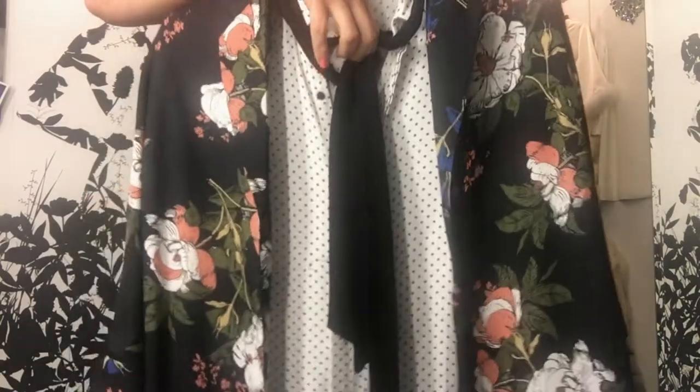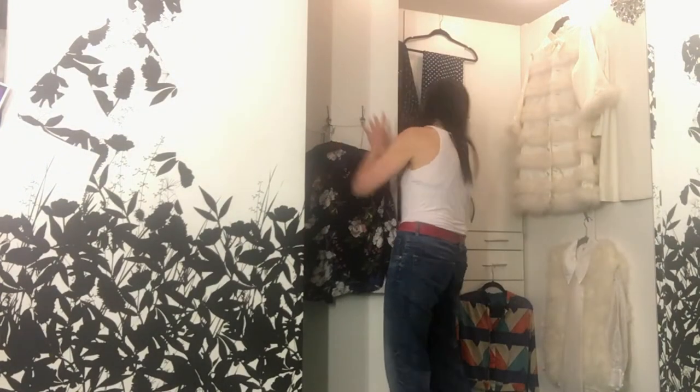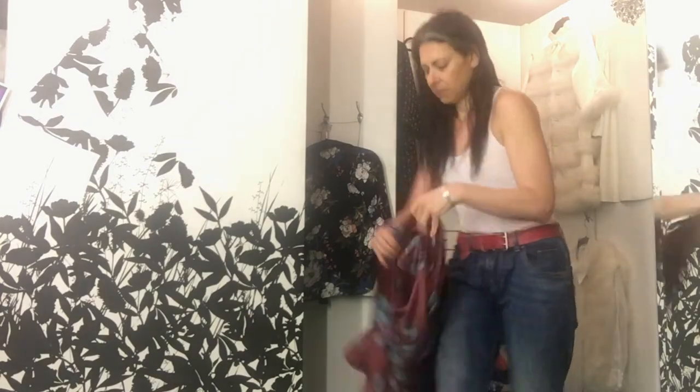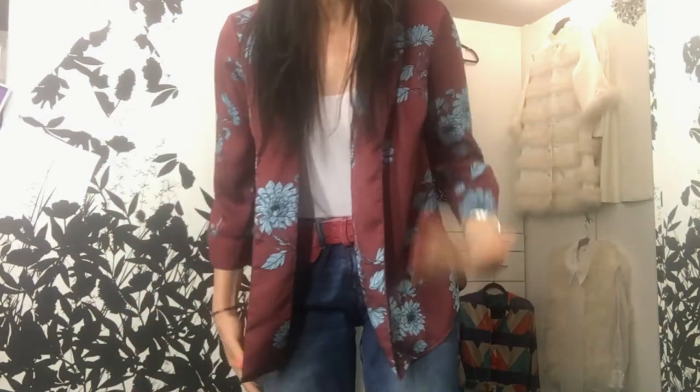Or you could do something with a different colorway. This particular Messini kimono comes in another color — this awesome burnt burgundy and light blue. It's a nice, interesting color combination. The light blue will work with dark denim or light denim — it doesn't matter, because denim is neutral. We know this.